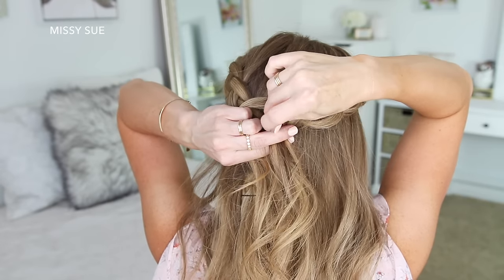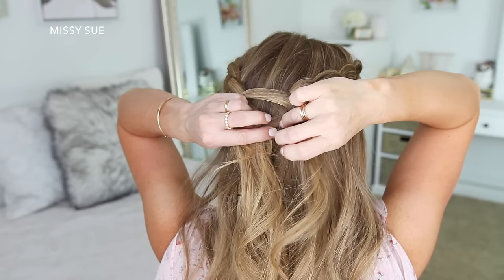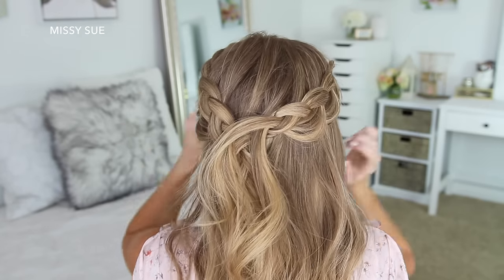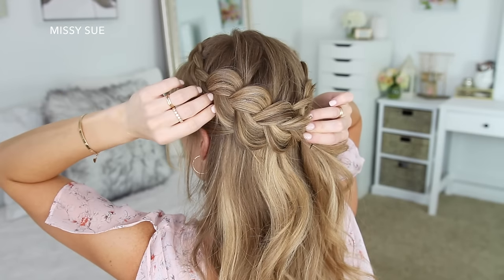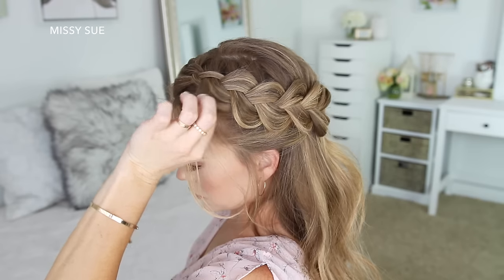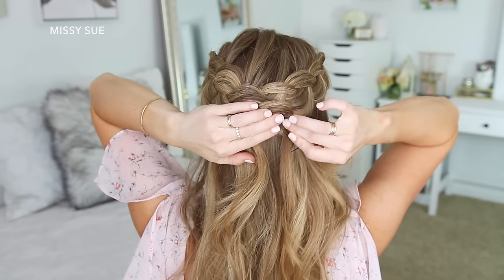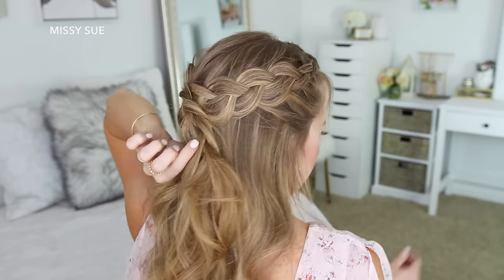Then I'm going to pin the braid against the back of my head with several bobby pins until it feels nice and tight. Now I'm going to take the braid from the left side and go back over it as well, gently pulling on the edges to make it wider and more full. Then I'm just going to lay the braid over the end of the right braid and pin it against my head with more bobby pins, and remove the bobby pins from the end of the braid.